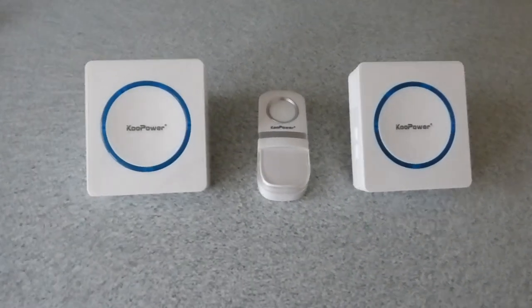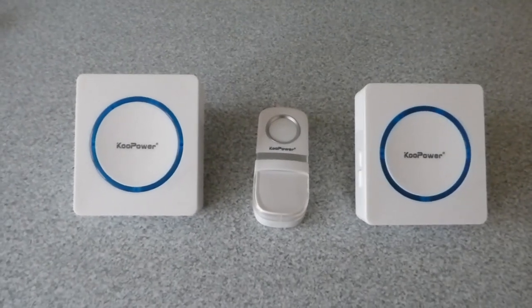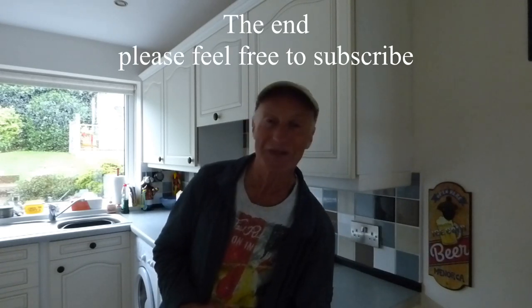You can also plug both receivers in at the same time in different places in the house and have different chimes on them as well. These are the kind of things I like to review and buy because they are useful and make life a little bit easier at home. I'll give a link for it in the description from Amazon — not a bad price, they're only just over 20 quid. Okay, that's it — thanks for watching, bye bye.